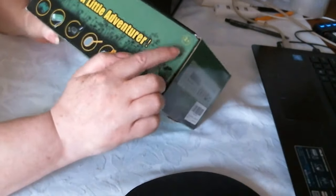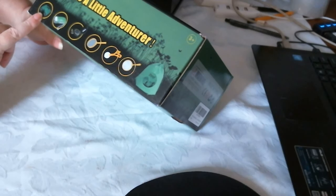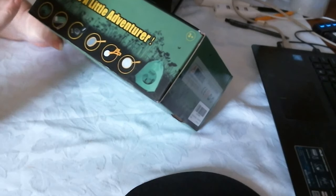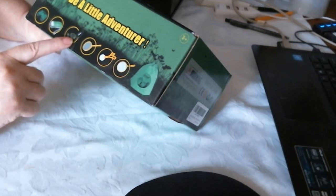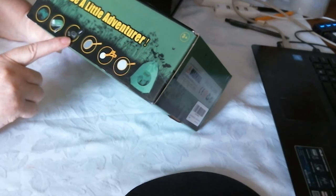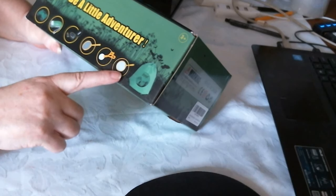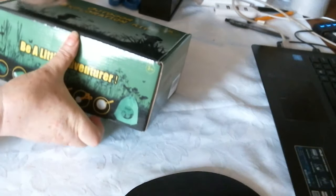It says 3 plus on the box, and inside you've got — what do they call them? I think it's a torch, a compass, that's a net, like grabby scissors, and then there's a bag. So let's have a look.